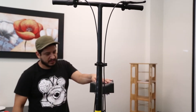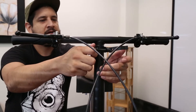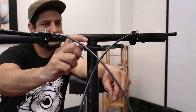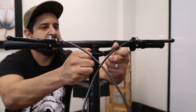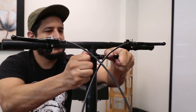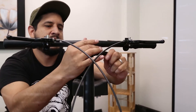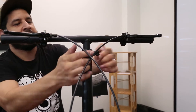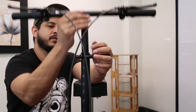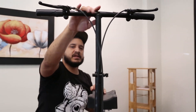Now that you have your scooter assembled, if you try to ride it and the handlebar goes down when you're trying to use it, it's because the quick release is too loose. Simply hold it with your hands or use pliers and tighten the other side. Once you feel it nice and snug, you're able to use it as a quick release — put it wherever you want and snap it into place so it's nice and snug.